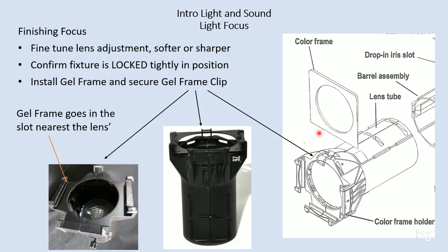Ideally we put the solid edge of the gel frame in first, and it's important that we install that into the slot that is nearest to the lens. There are two sets of grooves — one is nearer to the lens, and one is further away. The one that's further away is reserved for any accessories or other devices that may go on the front of the light. So we want to make sure that the gel frame goes in the one closest to the lens.